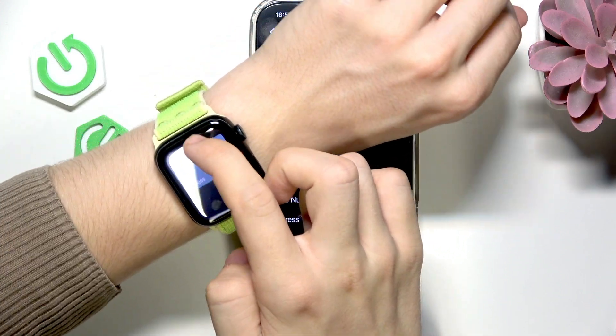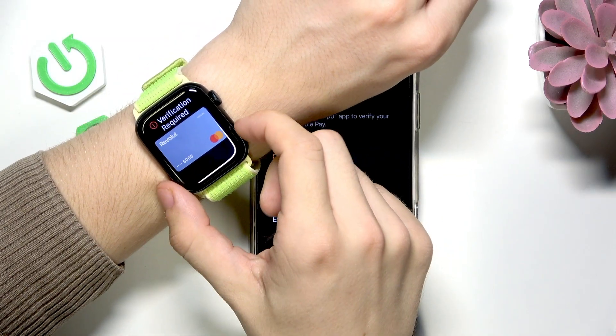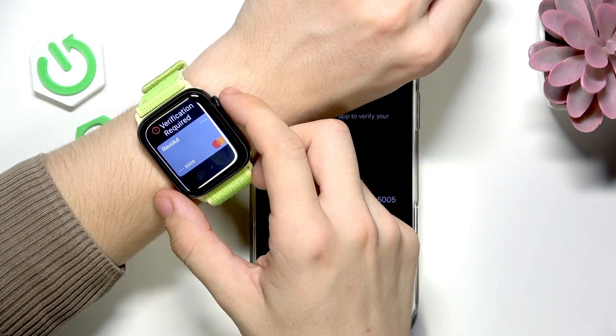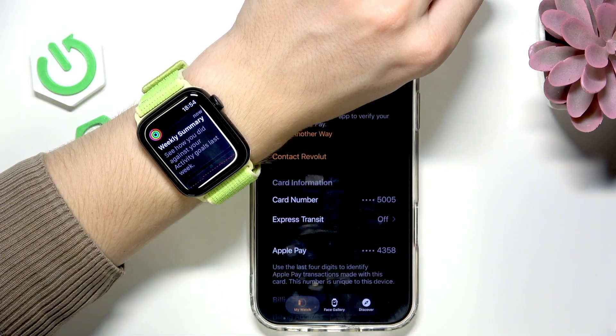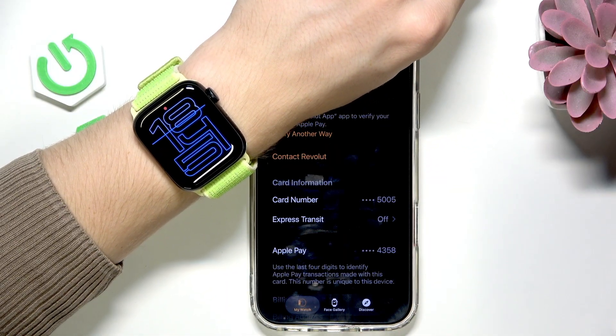Then I could hold my Apple Watch to the reader. If you have multiple cards, you would be able to slide across them to select the one that you'd like to pay with. And that is about it. I hope that this video was helpful. Don't forget to like and subscribe and I'll see you in the next one.